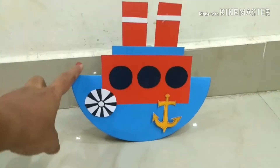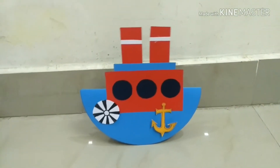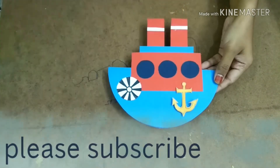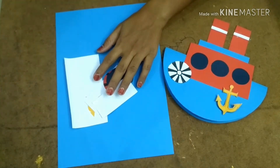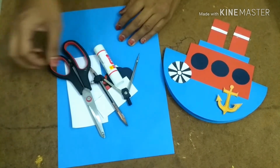Hello friends, today I am going to show how to make this moving boat or swinging boat. It is very simple to make but kids enjoy it a lot. Let's make this swinging boat. Required materials are A4 size color papers — I have taken blue — and some paper cuttings, pencil with compass, scissors, and glue stick.